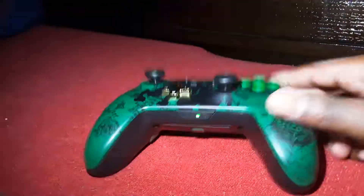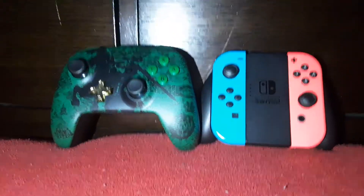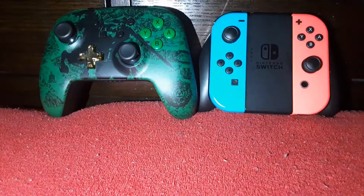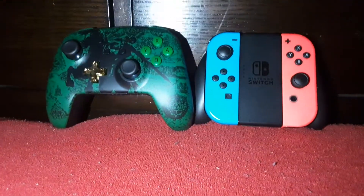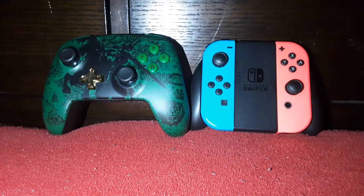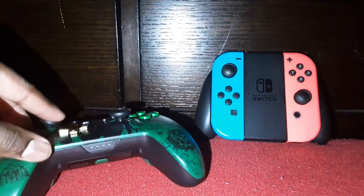No more using that little Joy-Con grip. Here they are side by side — there's the Joy-Con grip and there's the pro controller. This controller is about 50 dollars. The Joy-Con grip comes with the Switch so it's technically free, but if you want something comfortable, you go with the pro controller.